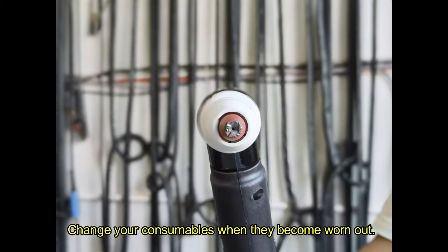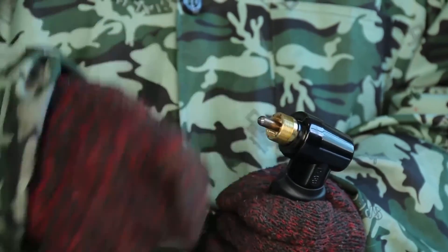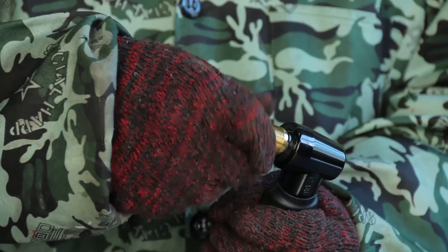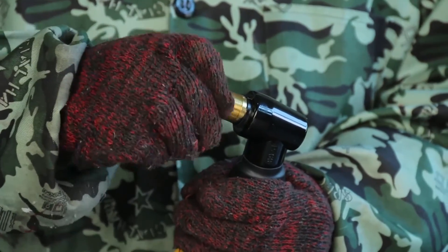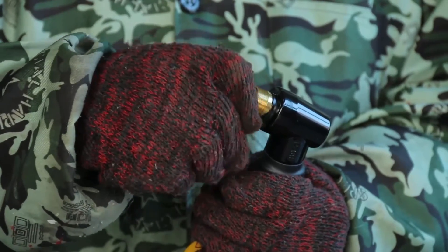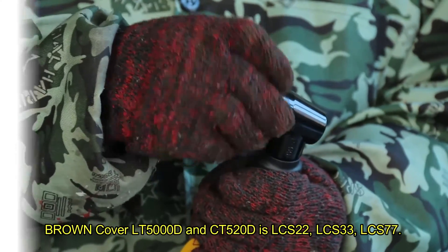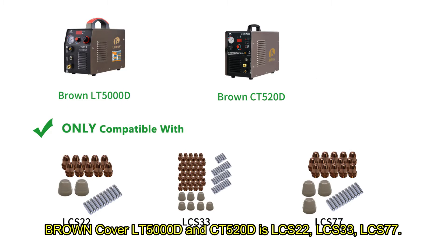Change your consumables when they become worn out. The correct consumable type for the brown cover LT5000D and CT520D is LCS22, LCS33, or LCS77.